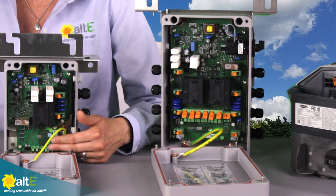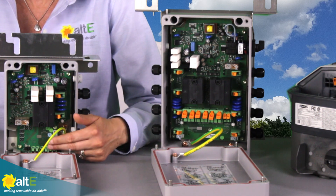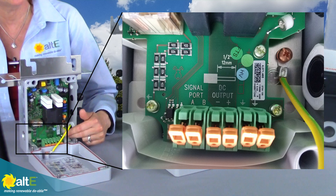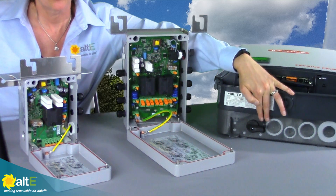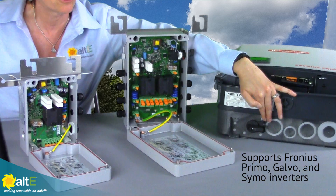It's just going to pass through to the wire that you provide for going out in conduit to the inverter. You'll have your plus, your minus, your ground, and your signal wire. That signal wire carries a signal from the inverter up to the box, and it can run in the same conduit as your DC wire going down to the inverter, through one of the knockouts in either the Primo or the Galvo Fronius inverter.